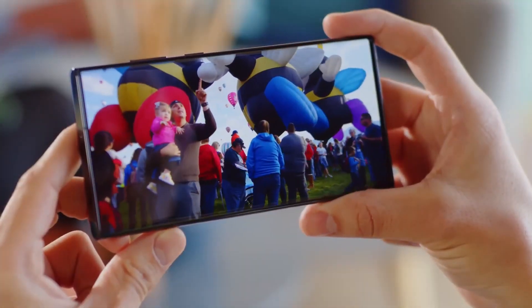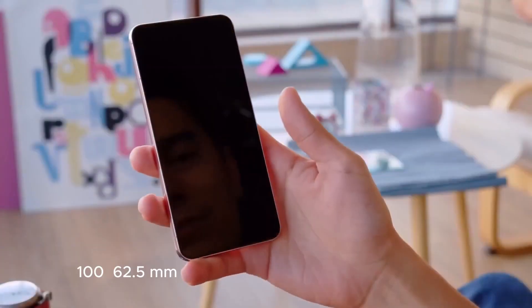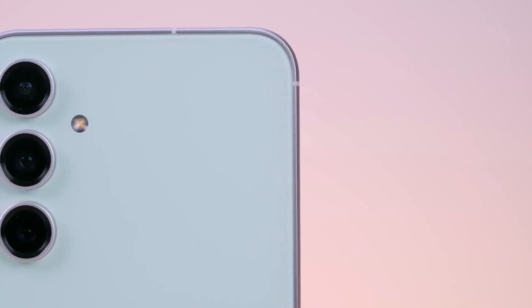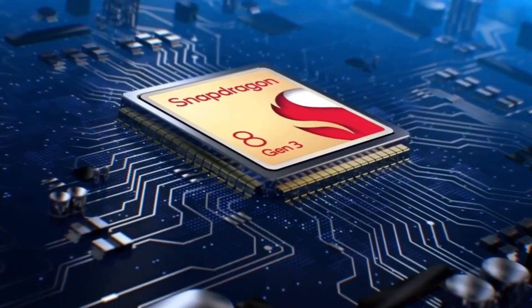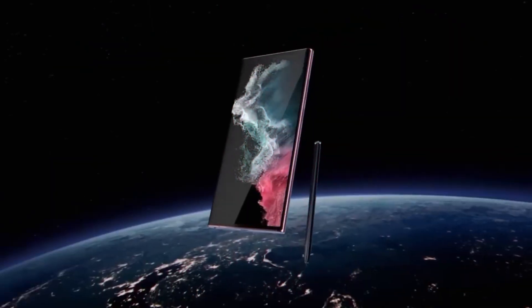Additionally, a comparison with the S23 Ultra and S22 Ultra reveals that the S24 Ultra is slightly smaller in size, measuring 162.5 millimeters in height and weighing 233 grams. The Galaxy S24 Ultra is rumored to feature a powerful Snapdragon 8 Gen 3 chip, 12 gigabytes of RAM, and storage options of up to 1 terabyte.